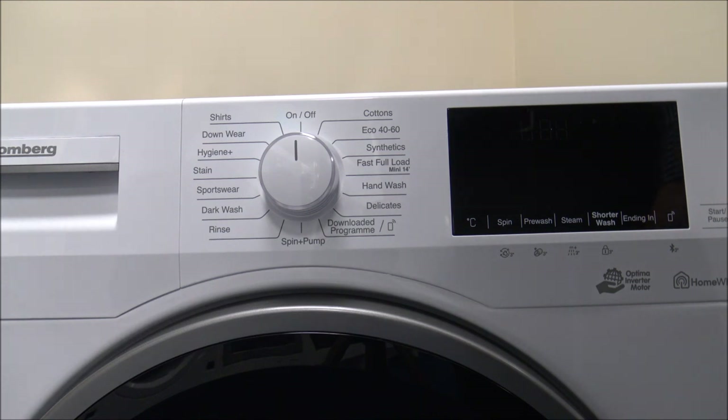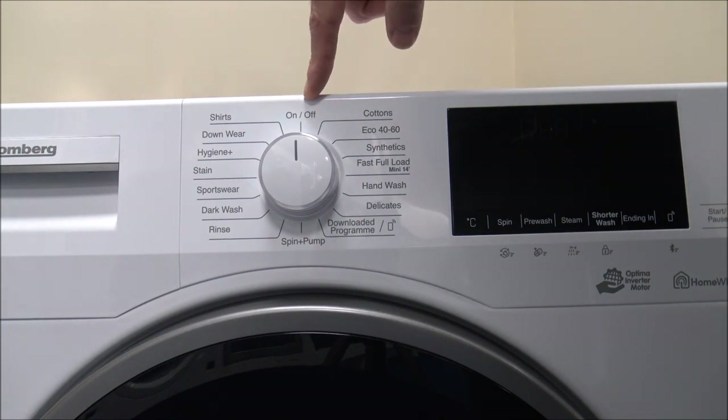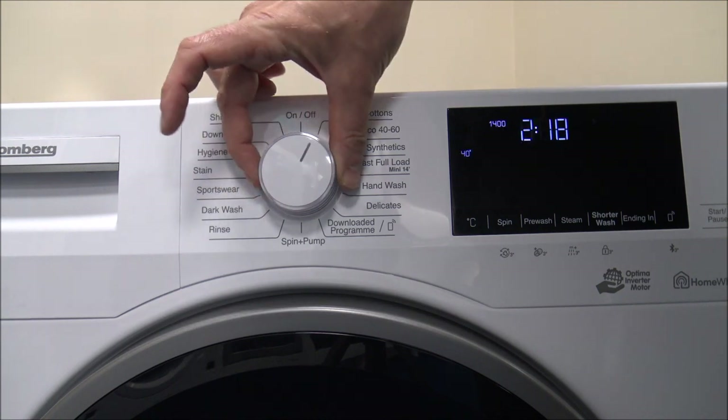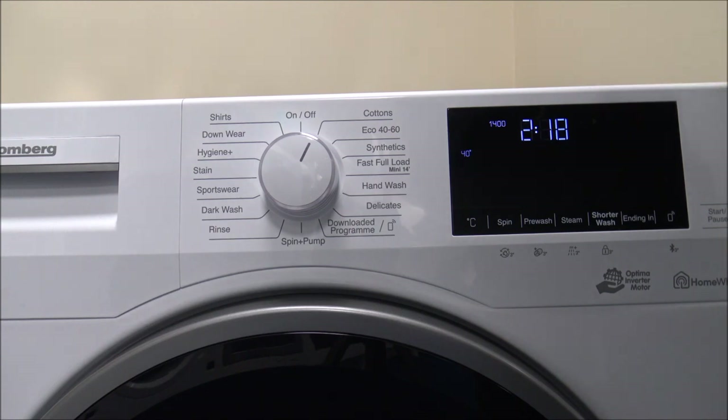Next I'll show you the control panel. You've got the control dial in the middle of the machine, and this also acts as the on/off button — I do prefer it when it's combined like this, it saves having another button. You can turn it either way, and you've got a really nice LED display on the right hand side. I prefer white on a black surface; it tends to be easier to read than red on black, and Blomberg have done a really good job with a nice clear display.